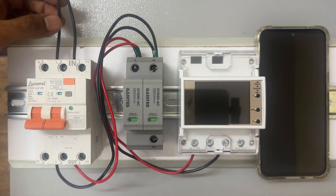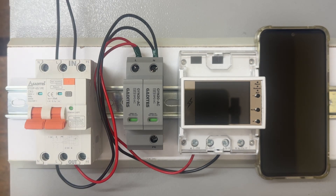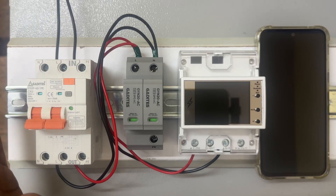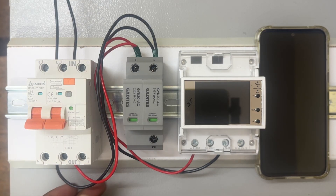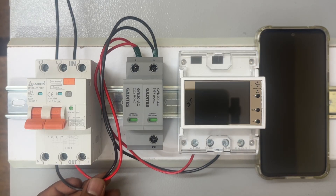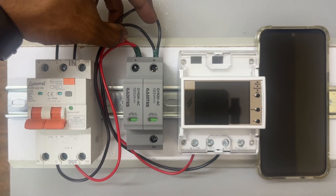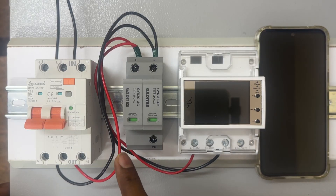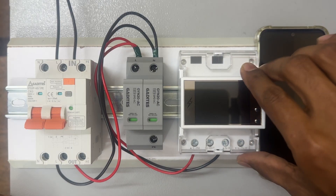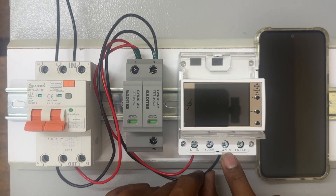This is neutral and line — we have given the connection here. If you have your own MCB, you will be having the input and output, so you need to connect neutral and line. This is neutral and line where we took the output and given to the SPD — Surge Protection Device — parallelly, and here you can check neutral line in. This is the line — red line — and this is the neutral in.